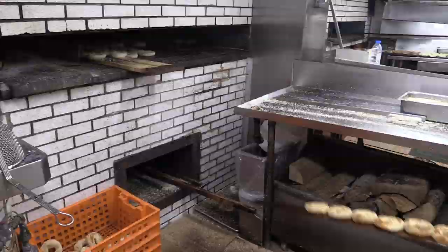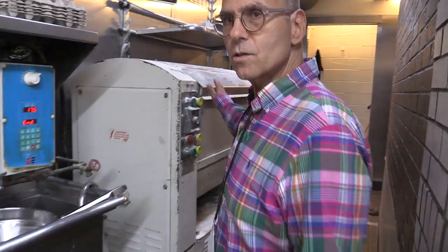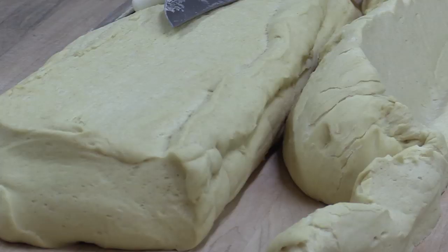This is our mixer where we make our dough. This is no different than it would have been a hundred years ago, because we did have electricity at that time and the bagel mixers are pretty much the same style as they've always been. We put all our ingredients into the mixer with the flour, then turn it on and mix the dough up.